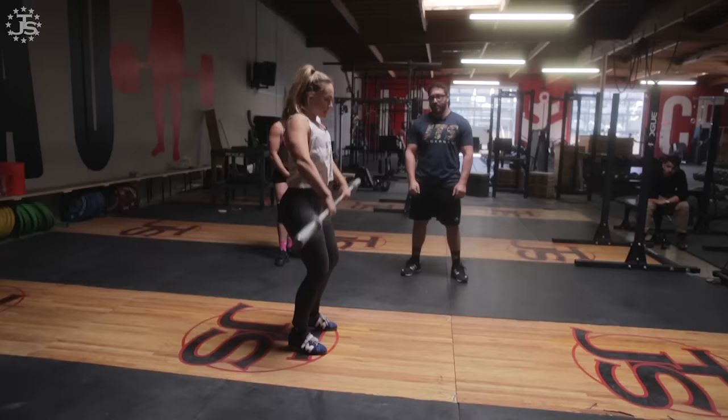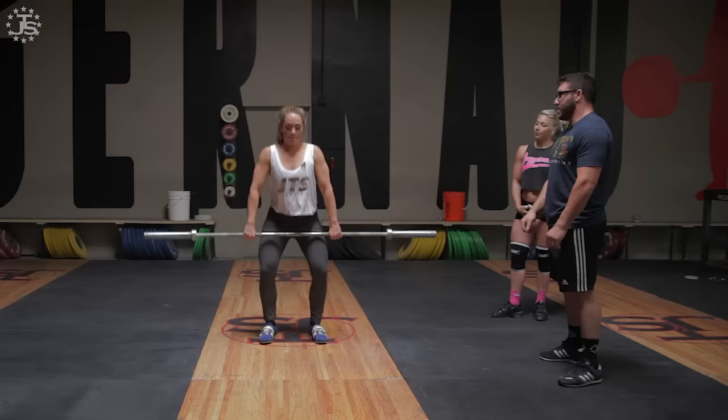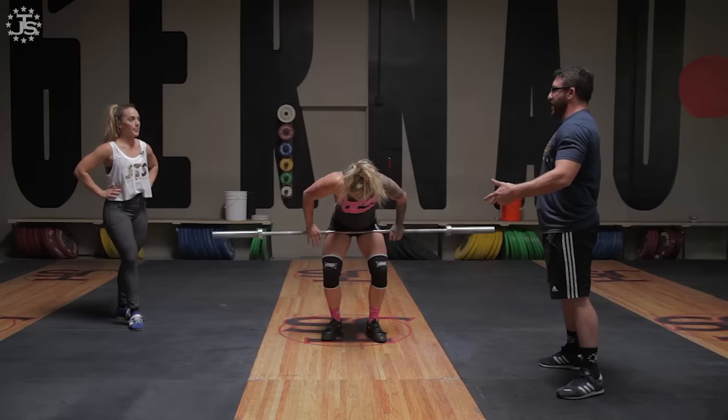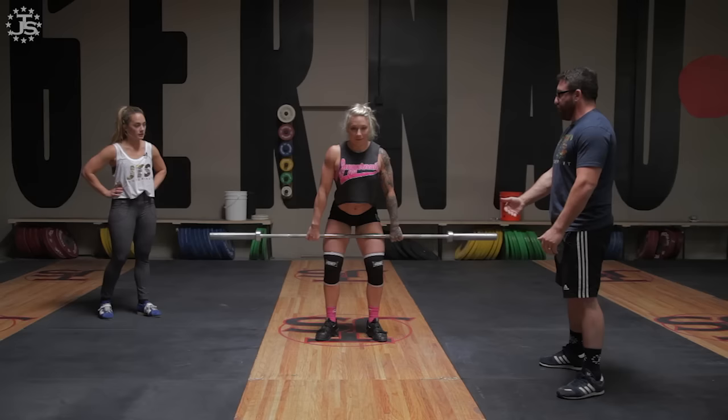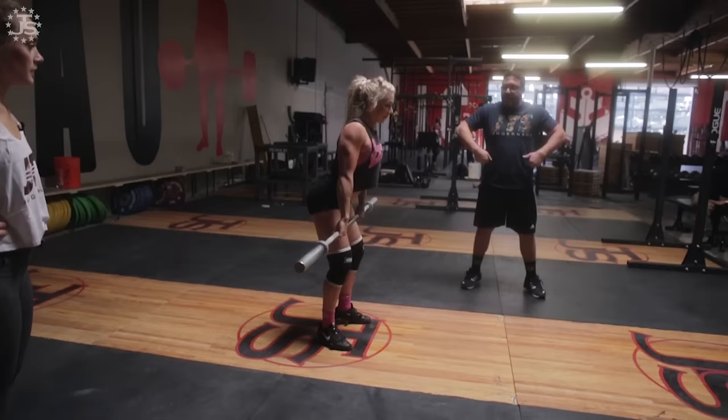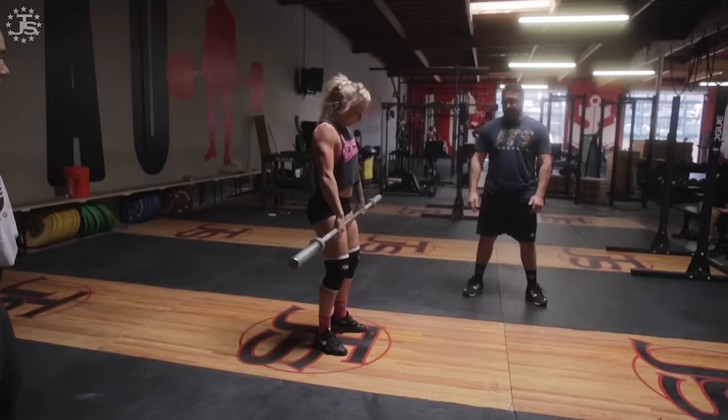You don't need to rock it quite as far. After the bar leaves her thigh, she keeps it close with her arms, controls the bar with the upper body, and then turns it over.